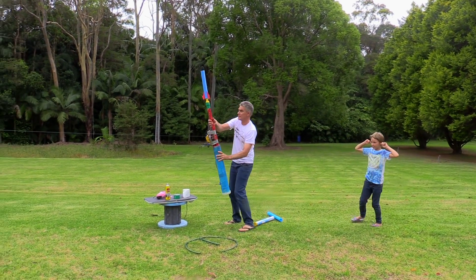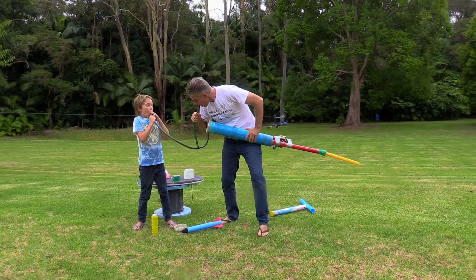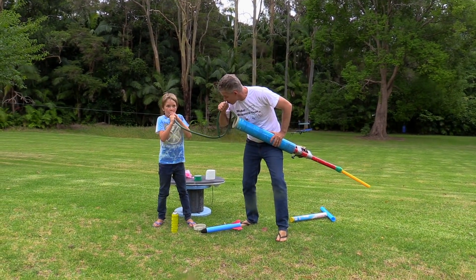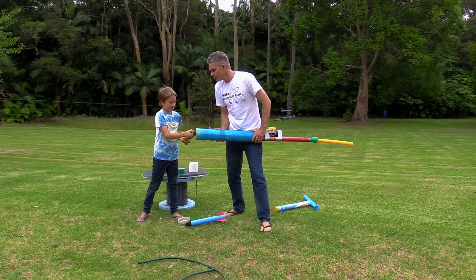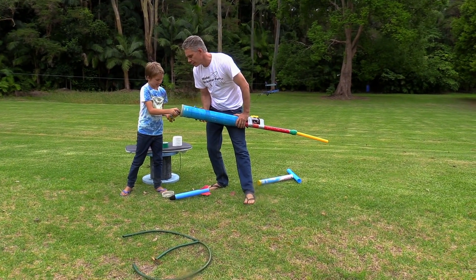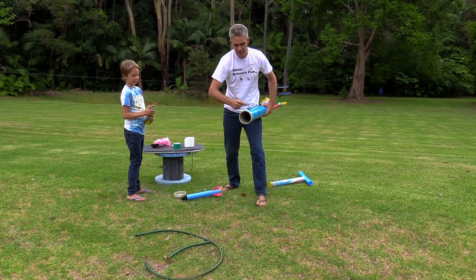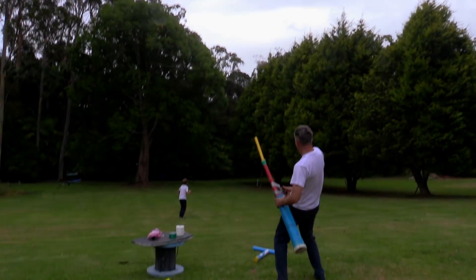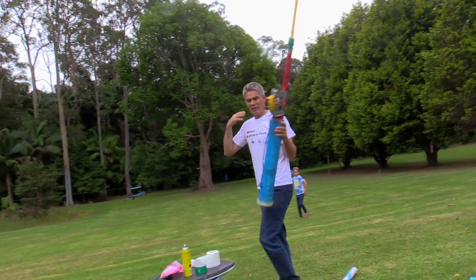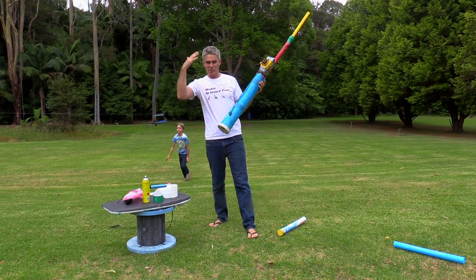Alright, are we ready? Okay Sam, fuel her up mate. Now this thing that I'm pulling is making some electricity, making a spark to ignite it. Whoa! Whoo-hoo! Okay, there's a bit of a delay with the sound. I'm actually going to fire it towards the camera and we'll see what happens.